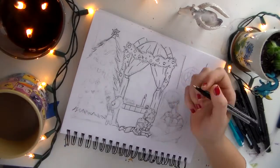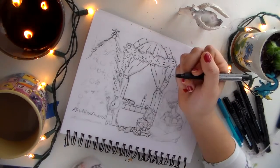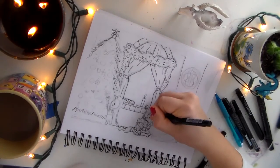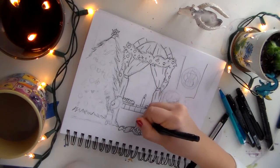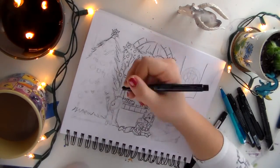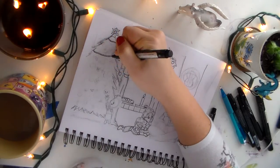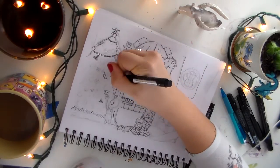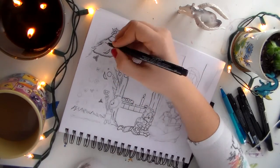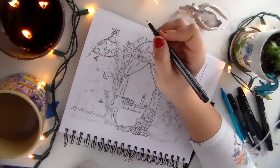For this picture I used Prismacolor markers as well as Prismacolor pencils. That's actually a little different than how I usually draw — before, I would always just do Prismacolor markers with no pencils. But this time I tried doing it with pencils and I really like how it turned out.